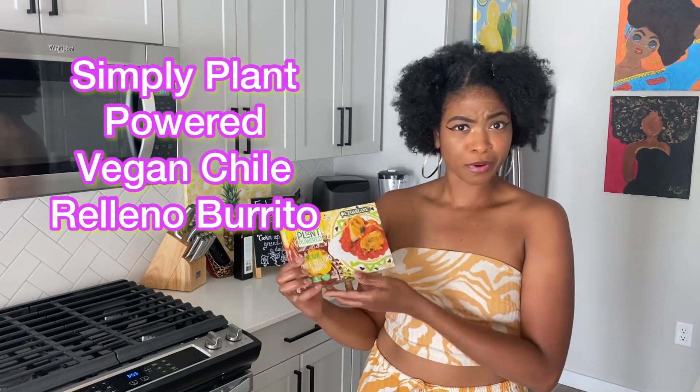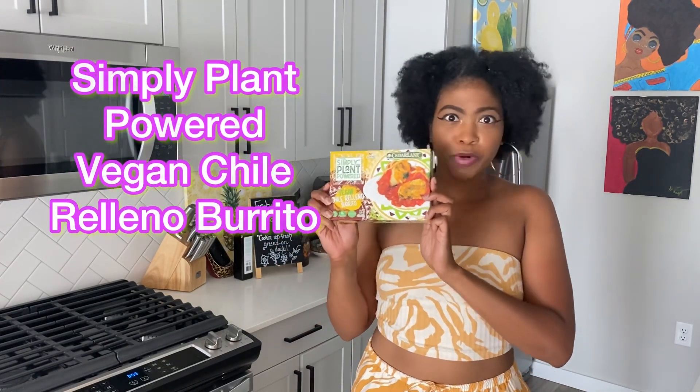Hello, hello veggie fam! It's your girl Ashley of Frogless Veggies coming in with another Test Tuesday. Thank you guys so much for tuning in this week. You clicked on the thumbnail because we are reviewing Simply Plant Power Chili Relleno Burrito.